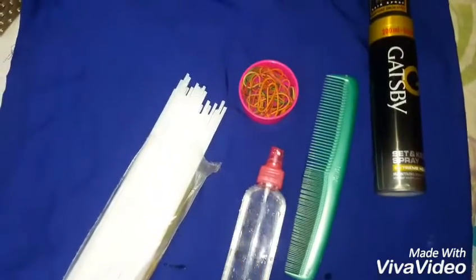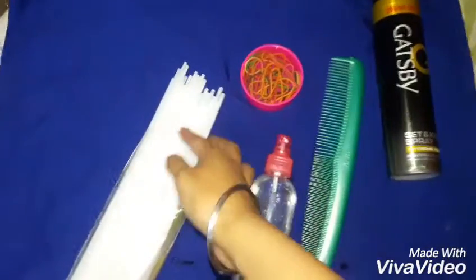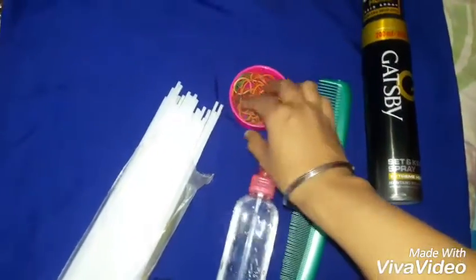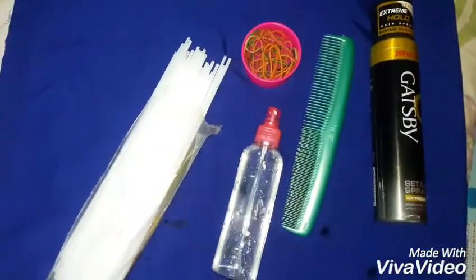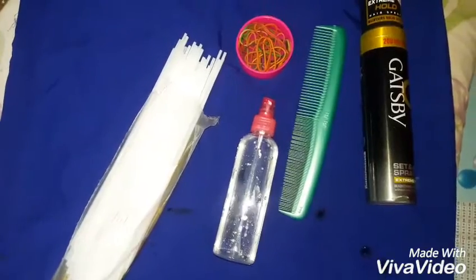It's easy overnight curls. For that you will need a bunch of straws like this — I got the whole packet for just 10 rupees — an elastic, a spray bottle with water, a comb, and optionally hairspray if you have it.